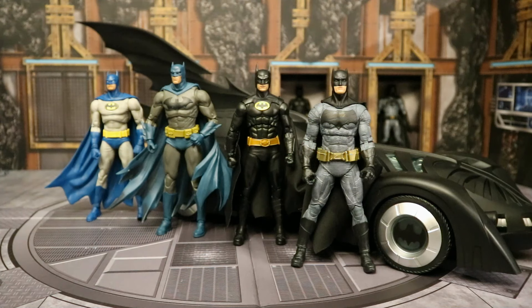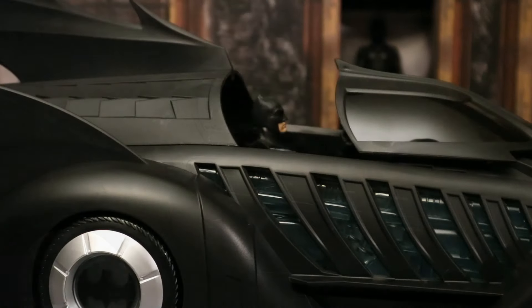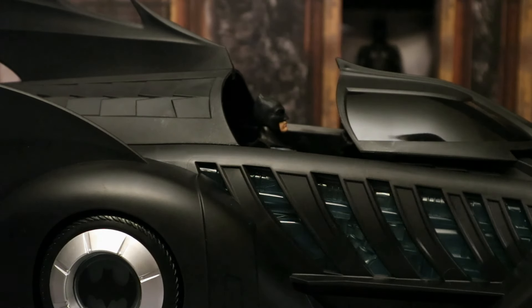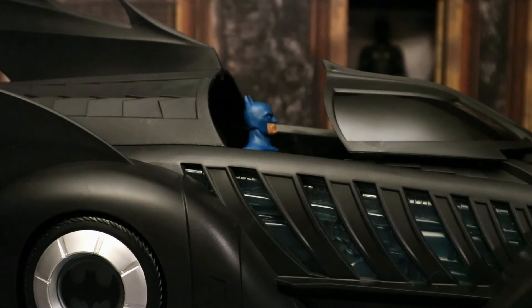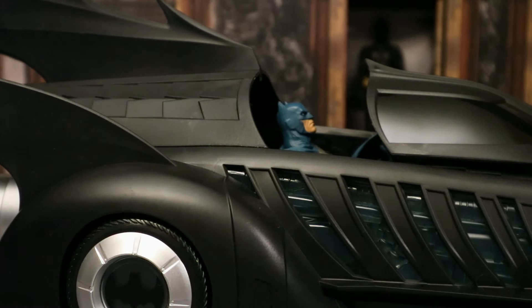Now we're going to check out some Batman figures from various companies to see which ones will fit inside this Batmobile — and I'm guessing they all will. We already saw that Val Kilmer fits just fine. We have the '89 movie Batman, Ben Affleck Batman, the Knightfall Batman, and the large Hush Batman. Here's Michael Keaton 1989 Batman in the cockpit. Then the Batman v Superman Ben Affleck Batman — he has a wider stance, but once you get his legs in the right spot he'll fit right in there. Here's the Knightfall Batman driving this Batmobile — even with his rubber cape, as long as you guide his feet, he fits in just fine. Here's the Hush Batman, one of McFarlane's largest Batman figures with a big wide rubber cape — fits in no problem.